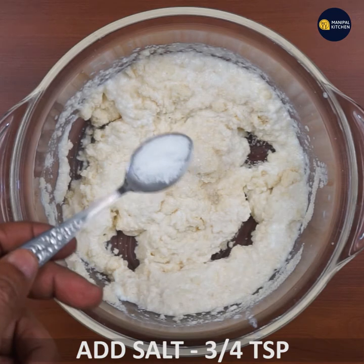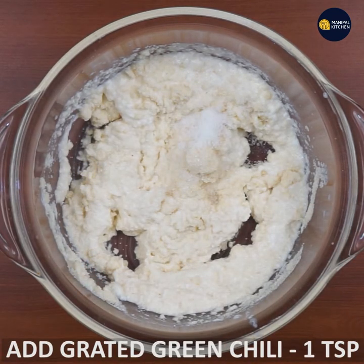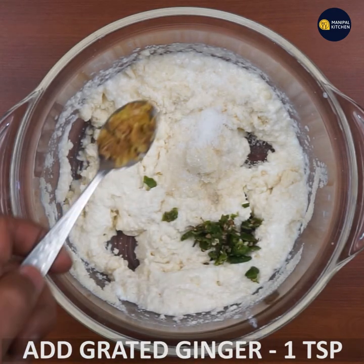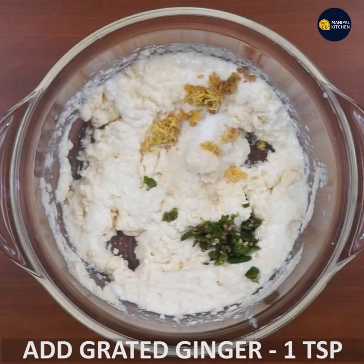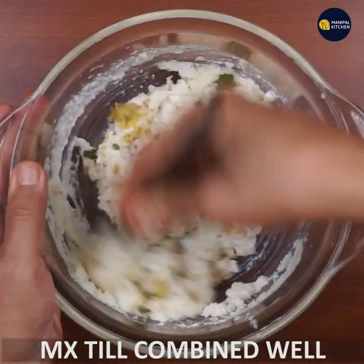Add 1 teaspoon of green chili and 1 teaspoon of ginger. Mix it all together.